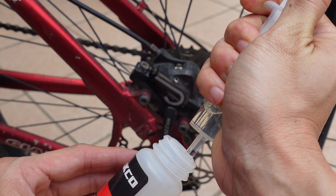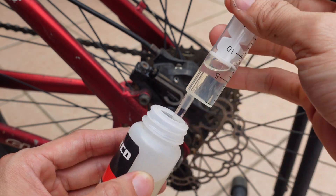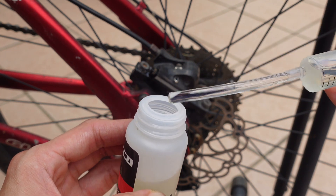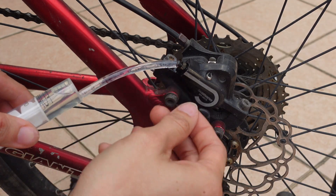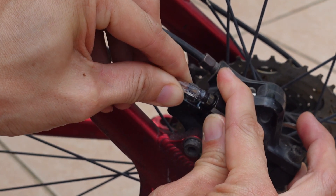Now using the syringe, I can pump up the mineral oil — about 5 to 10 milliliters, depending on how much you want to bleed. Try to minimize bubbles in the syringe and the hose, then push the other end of the hose onto the brake caliper nipple.